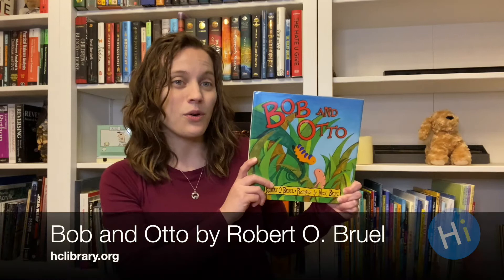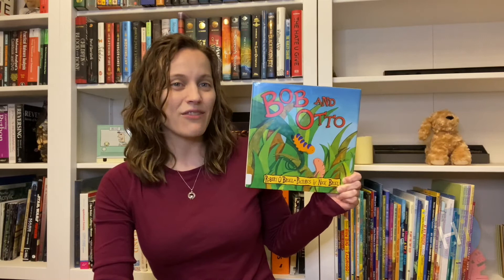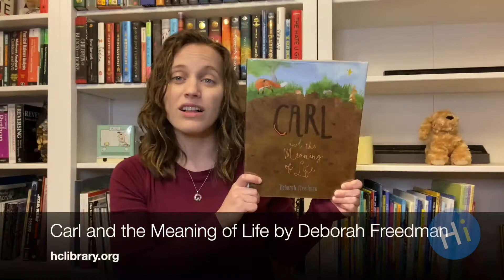The first story we would like to share is Bob and Otto by Robert O'Bruill. Bob and Otto are very different — Bob is a caterpillar and Otto is an earthworm. Together they discover that they each have a unique purpose in the world. I really love the message of this story.